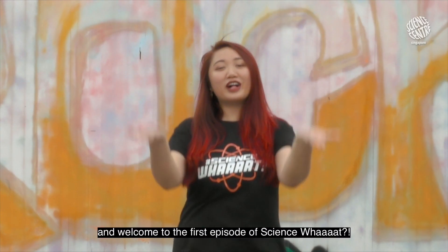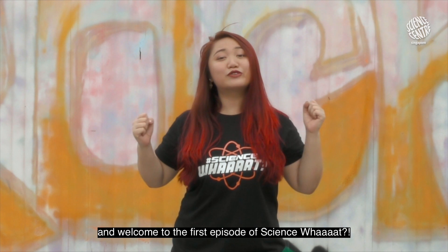Hi everyone! My name is Jen and welcome to the first episode of Signs. What?